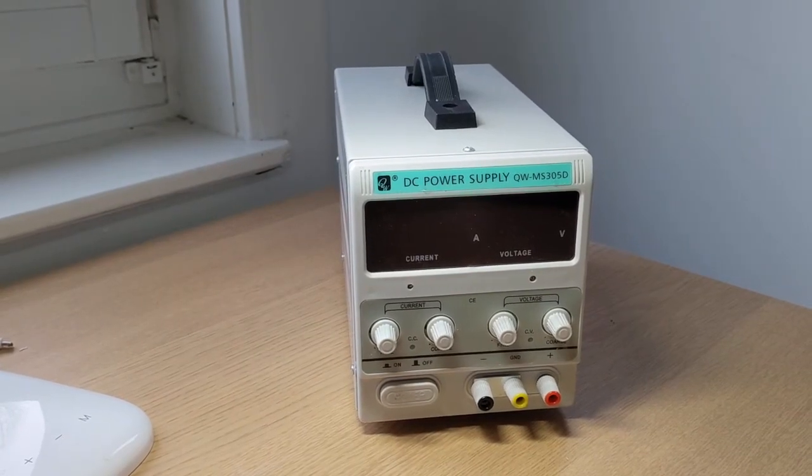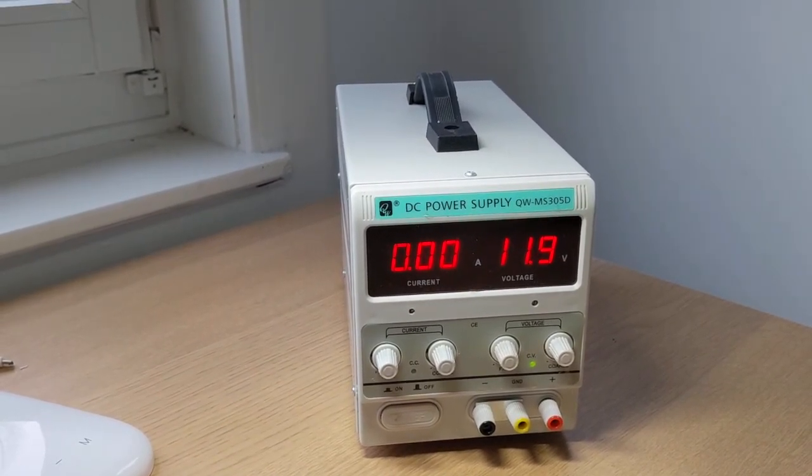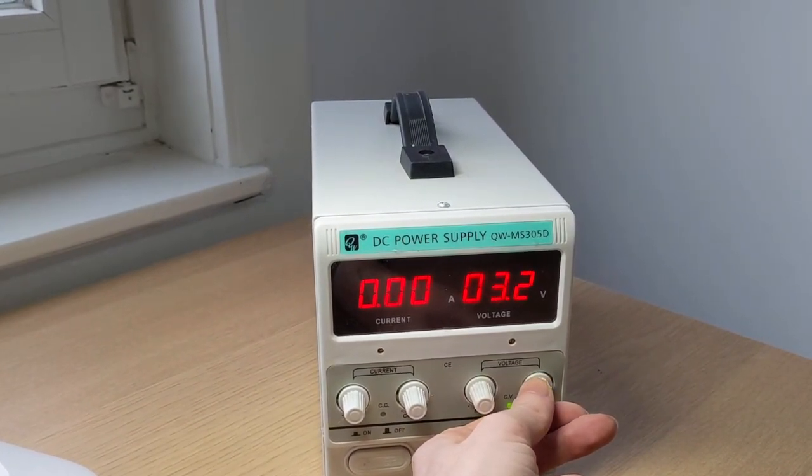Now all that's left is to test it out when plugged into 240 volts. It's at this moment that we find out if this channel is called ElectroBoom or not. Nope. No boom. Works great.